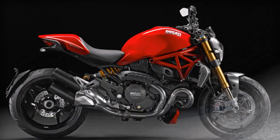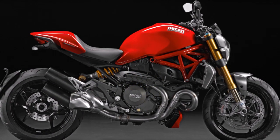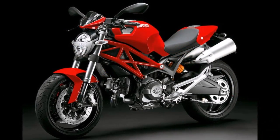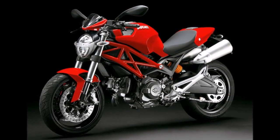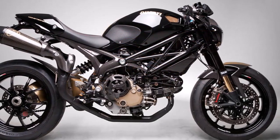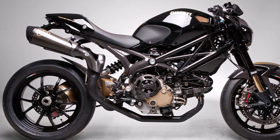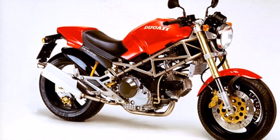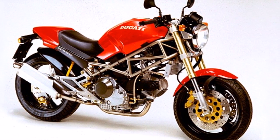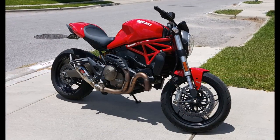Ducati's engineers have had two decades to improve on the original design, and it shows. Though the latest model bears a striking resemblance to the OG '93 bike, particularly if the two are not viewed side by side, the new Monster is a different animal, packed with power and modern technology. Even compared to the outgoing version, which debuted in 2014, the 2017 Monster 1200 is practically all new. Everything except the front trellis subframe has been changed to make the bike slimmer and more stylish and to improve the handling and performance.